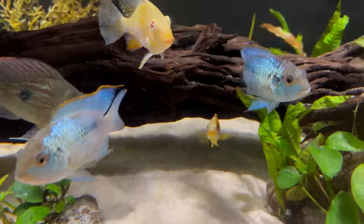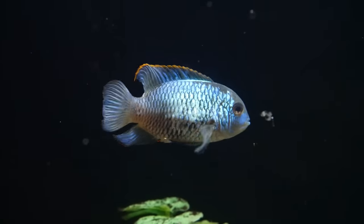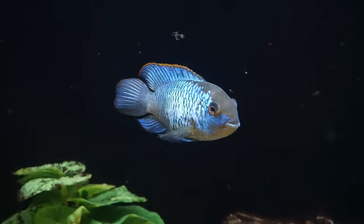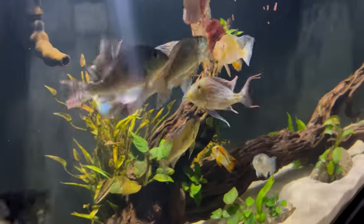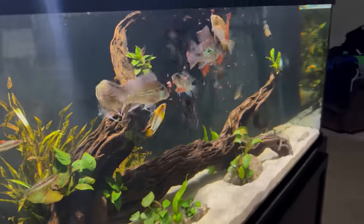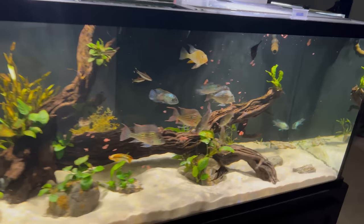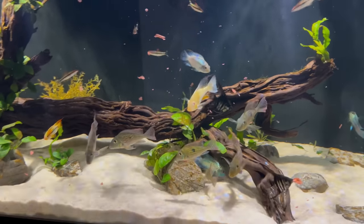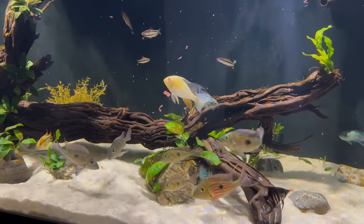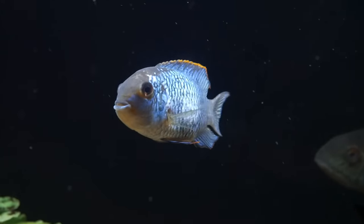Just keep up with your water changes and make sure your nitrates don't get too high, and obviously that you don't have any ammonia or nitrite. When it comes to food, they pretty much eat anything you give them. I usually mix in some quality flakes and pellets, then add in some frozen foods every couple of weeks — usually bloodworms or brine shrimp — which makes for a really good treat and a varied diet that definitely makes them grow quickly. Their overall max size is only about six to seven inches in total length.